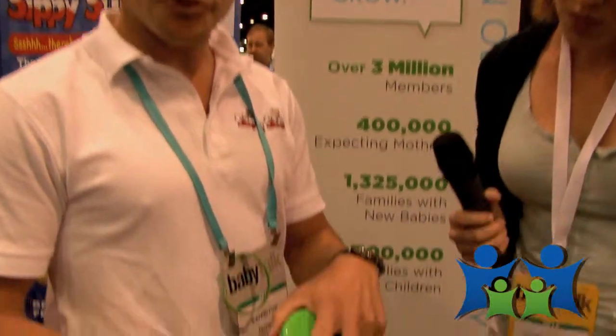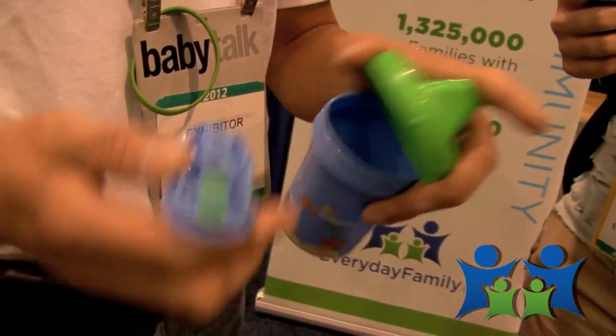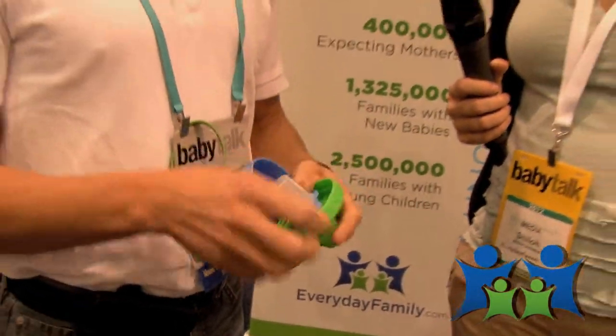As the child drinks, the drink comes through one valve and the medicine comes through the other. It dilutes the medicine four to one, so it helps conceal the taste. But it's always kept separate, so at any point the parent can open up the top and see how much medicine is left inside. If it's gone, they know they got it all; if there's still some left, they know they have a little more to get.